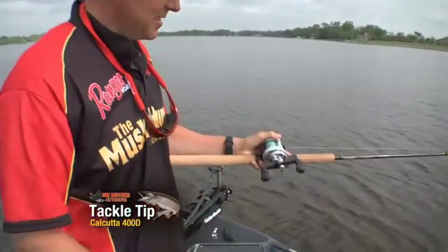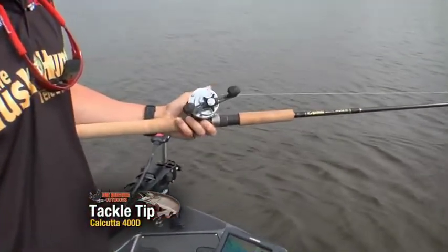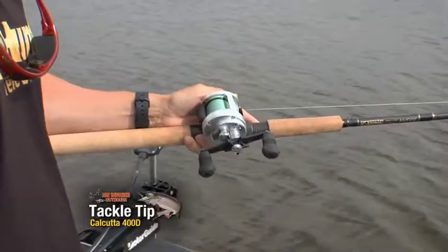This is the Shimano Calcutta 400D reel. I have been test driving this thing for about a month on a lot of different musky baits, a lot of different musky waters, and let me tell you, it is an incredible product.